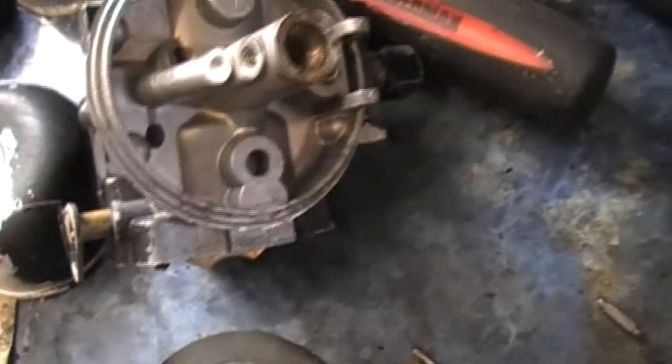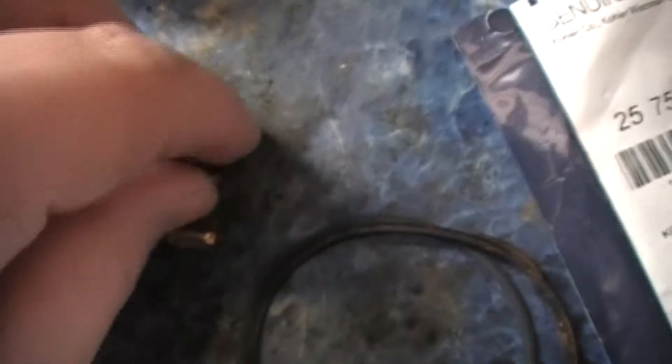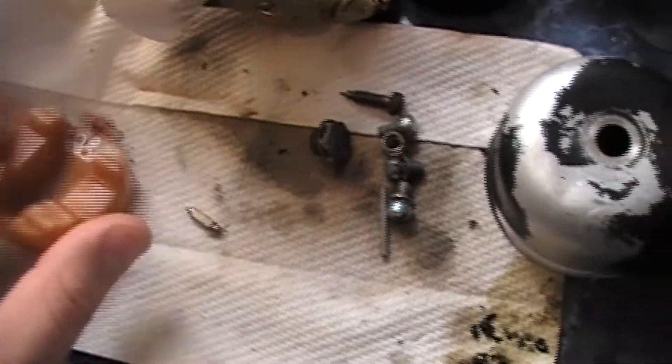The needle is different too. This is the original needle — at least that's what's in this carburetor right now. And then you've got the float as well.